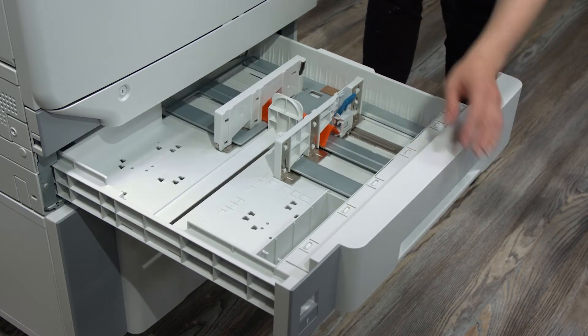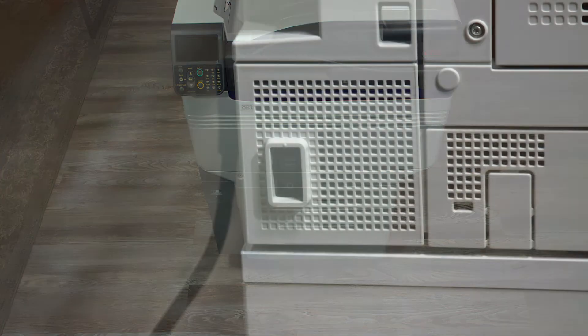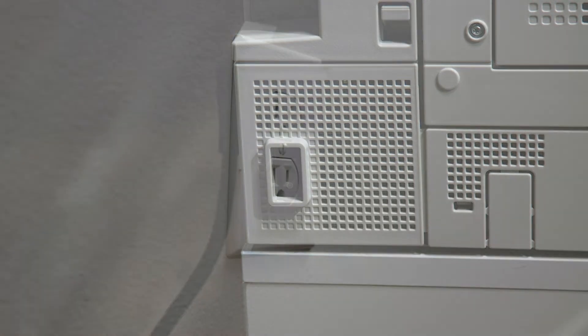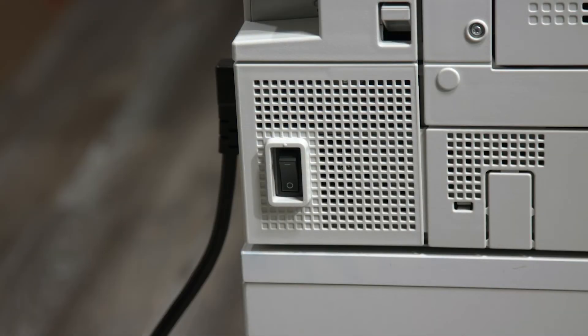Before powering on the printer, pull out tray one and remove the orange packing material inside. Get the power cord and plug it into the printer on the back in the bottom right. Plug your printer directly into a wall outlet. Be sure not to use a power strip or extension cord.